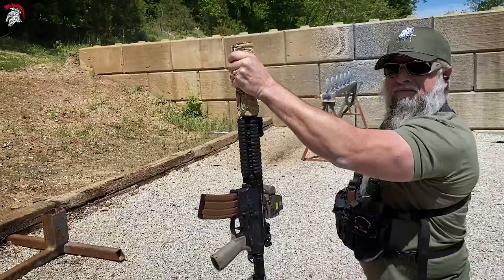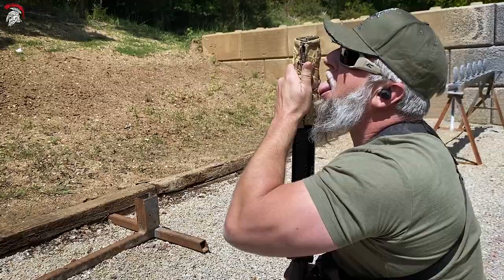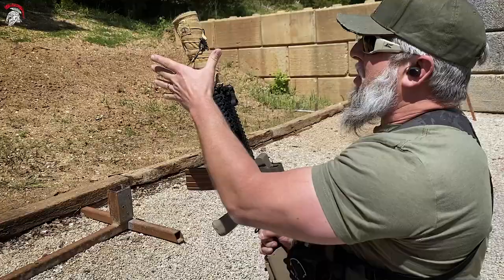Not even warm. Not even warm after the mag dump. The next time I will shoot it while holding the suppressor.